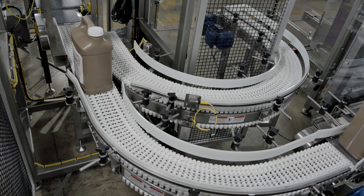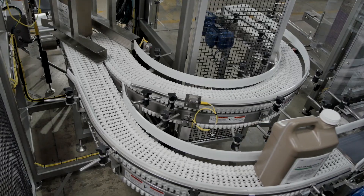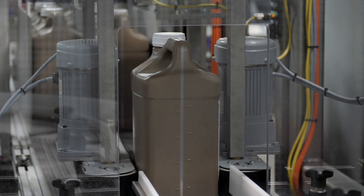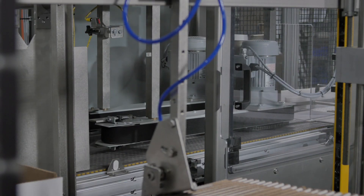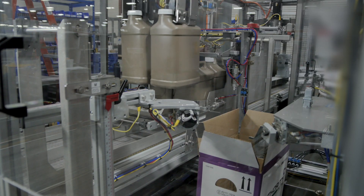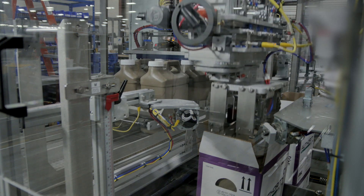As product passes the inspection stage and enters the case packer, it is diverted into multiple lanes as required to create the specified case pack pattern. Here the pack pattern is created and product is picked and rotated 90 degrees into the case.